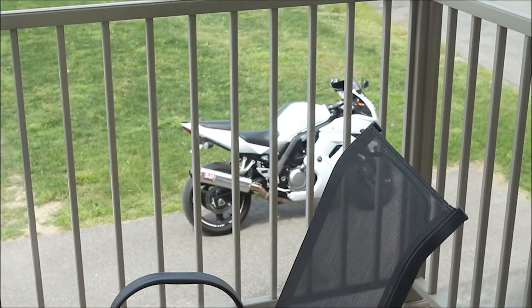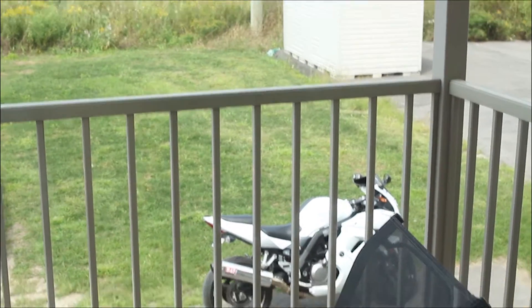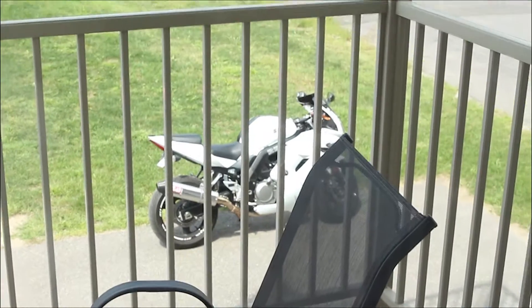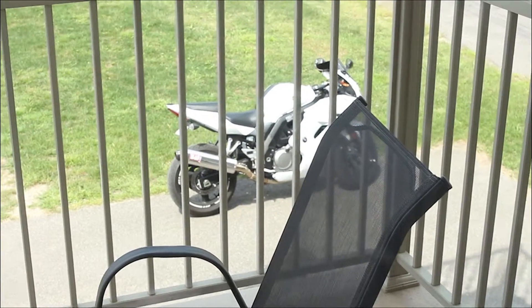By the way, just for personal info: this is shot on a Canon T5i. The lens is a Rokinon 35 millimeter f1.4. It's 1080p, 24 frames a second, shutter speed is 1/60th of a second, and the ISO is 100.